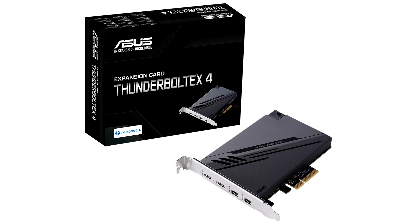Under the hood, the card features an Intel JHL 8540 Maple Ridge Thunderbolt 4 controller. The company didn't reveal pricing.